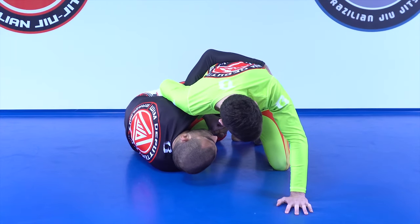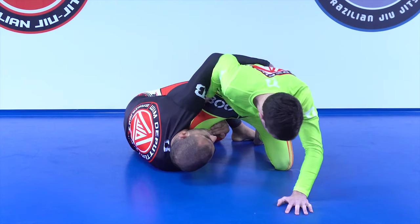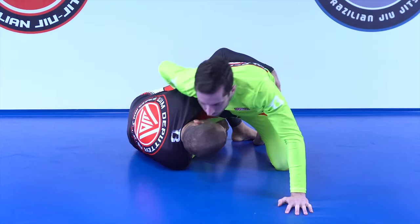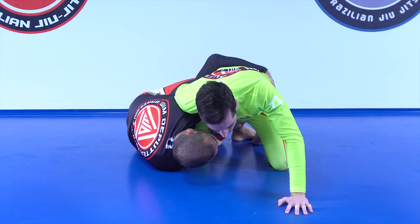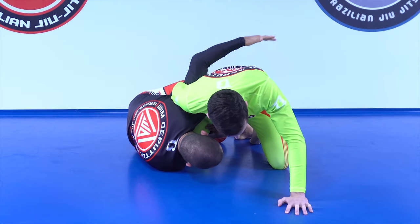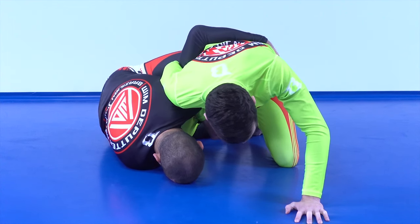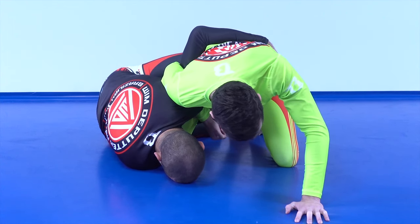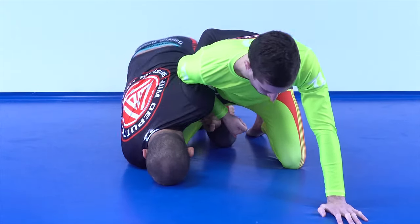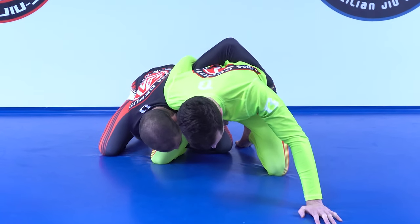Now the initial problem is this: there is a lot of space here for Latif to go for the underhook. So when I'm here I have to close that gap. How I close that gap is by putting my nose on the floor and dragging my top shoulder close to his hip. The more I flatten myself out, the more I can release the leg. The more I get my bottom leg away, the more I stick to his leg. My goal is actually to come to my knees and stick to his hip, keeping my hip super tight.